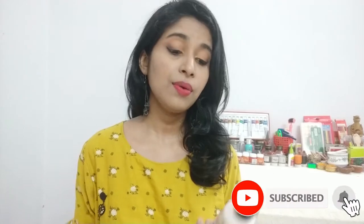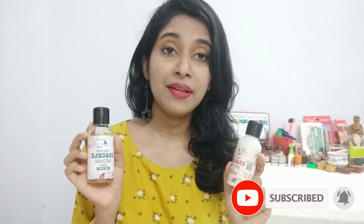Hi guys, I'm Cassandra and welcome to another video. In today's video, I'll be trying out the two-step crackle medium. If you want to learn how to use the one-step crackle medium, I have already made a video on that which I'll link in the description box so you can check that out if you are interested.